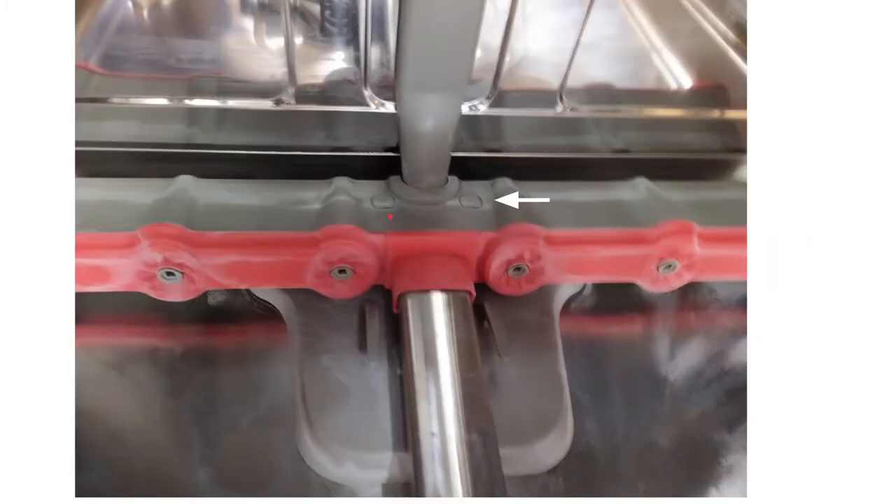Here are the two plastic caps you can pop off with just a small flathead screwdriver — put your screwdriver in there and pop them up. Then there's a Phillips screw down in there that screws all the way down to hold the device in place.